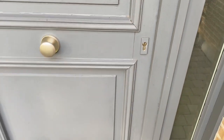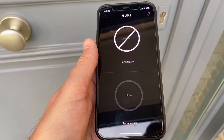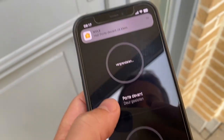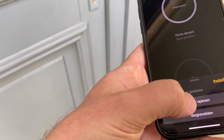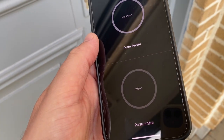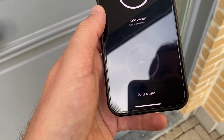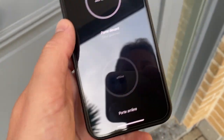The trick here is: don't push against the door before it stops turning, otherwise you block the Nuki. If it does, no problem — you can still re-lock and open it again. And there you go.